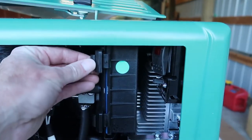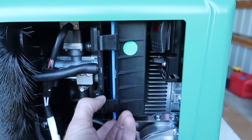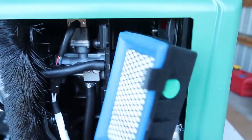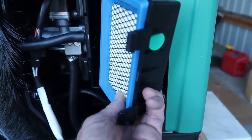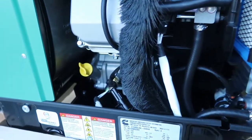Over here we've got the air filter box. That's really easy to pull out. I'll just tuck it in there for right now but let's move on to the exhaust.